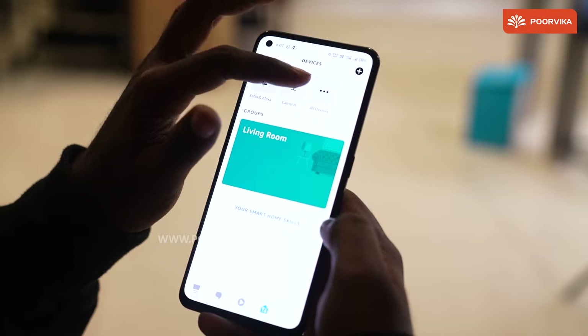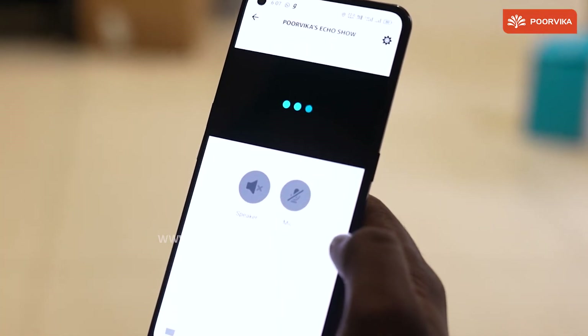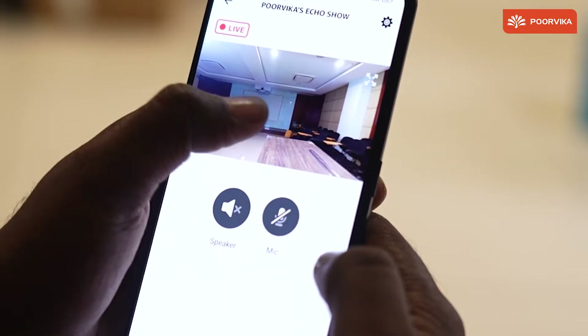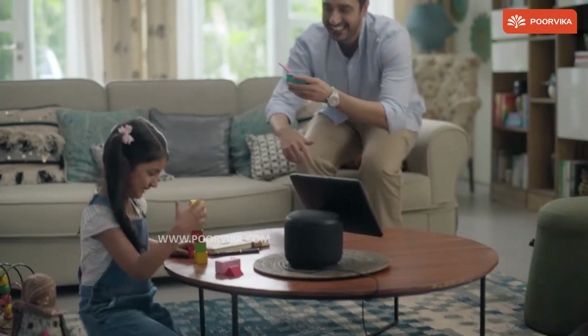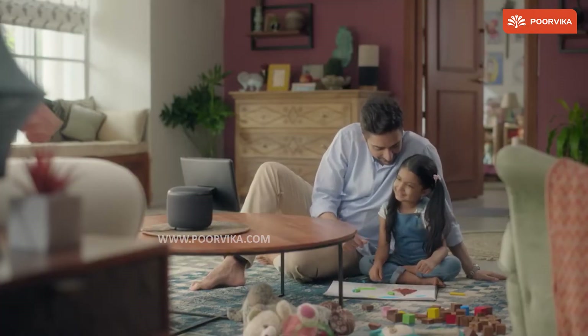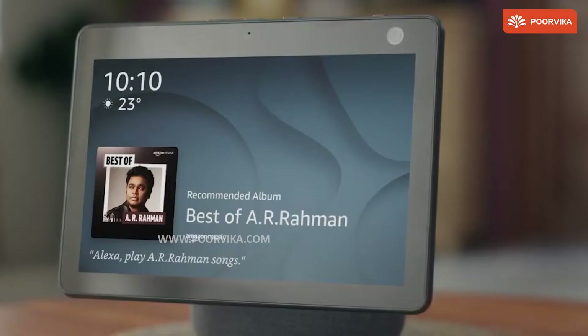All you need to do is pair your mobile with this Echo Show 10. You can check the happenings inside your home even when you are away, using this gadget's front camera and 360-degree rotation feature. So this gadget is not just a smart speaker with a smart display — it is an even smarter friend that gives you complete entertainment and makes your everyday tasks easier.